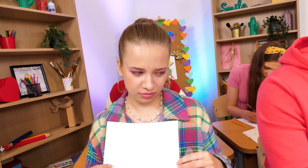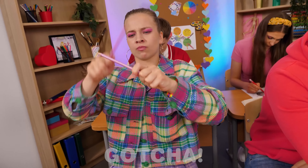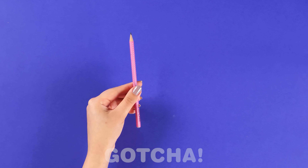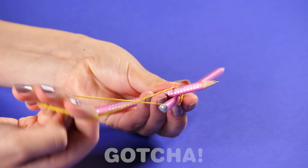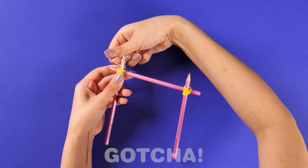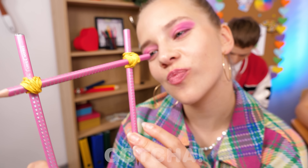OMG, mine looks terrible. Wait, look at Nora — what is she doing? Two pencils? You'll need two pencils. Attach them at 90 degrees to each other with a rubber band or hairband — make sure it's secure. Do the same on the other side of the pencil, and now you're done. Voila! Looks perfect.